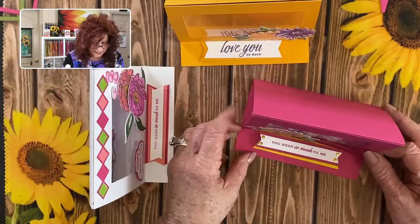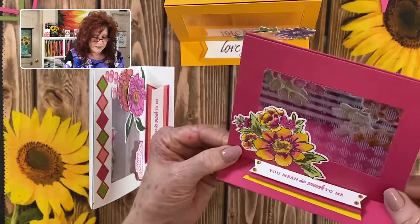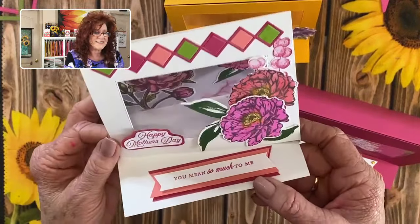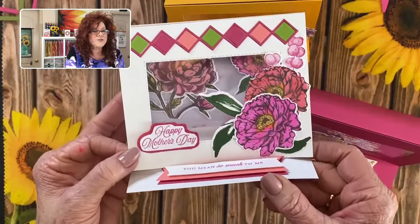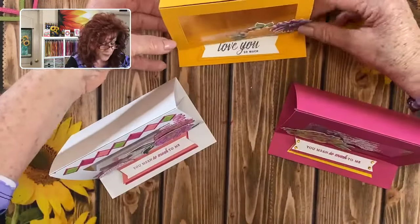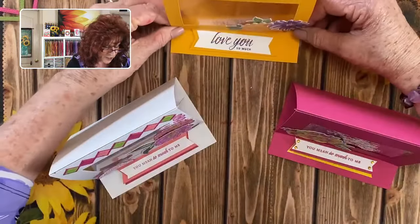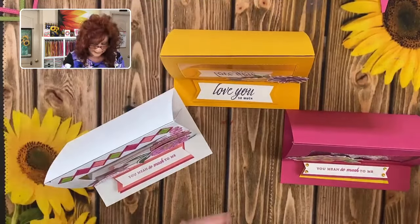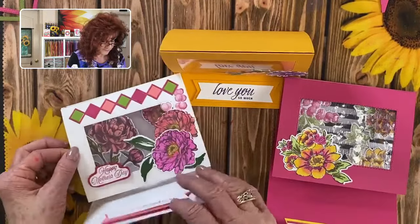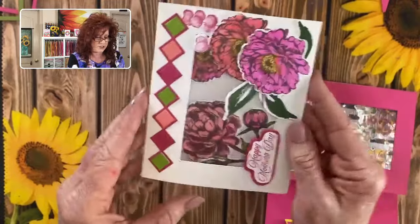Which one is your favorite? Here we have the pink one with these beautiful flowers and we did dry-emboss this. Then we have the one we created tonight — I really love this paper piecing into this image, it is so much fun. And then we have the one that we didn't put anything on the back, but so pretty and so vibrant. Let us know which is your favorite. What's so nice about these cards is they actually fold up so you can send them in an envelope — fits just perfectly.